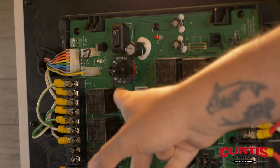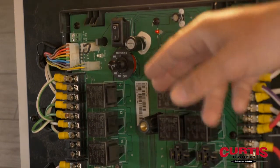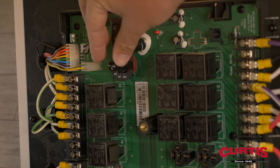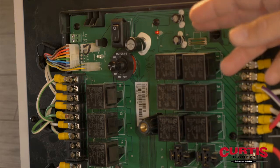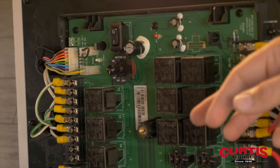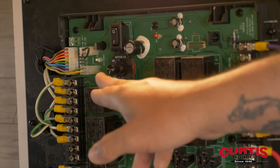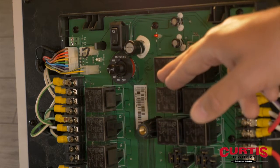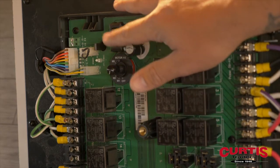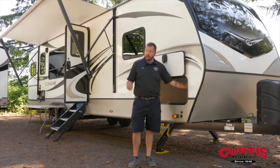You're going to see a dial — sometimes there are two, sometimes three — and a rocker switch. This body control module allows us to operate our slide rooms and awnings in an emergency situation. We've got M1, M2, M3, M4, M5. I've selected M1, which should be the awning, so with the press of this rocker switch I should be able to extend or retract the awning.